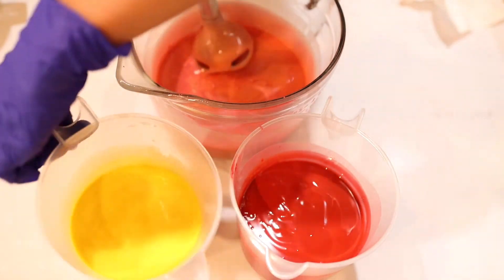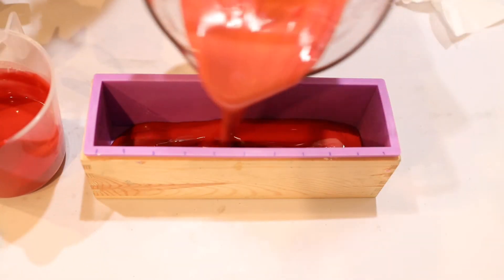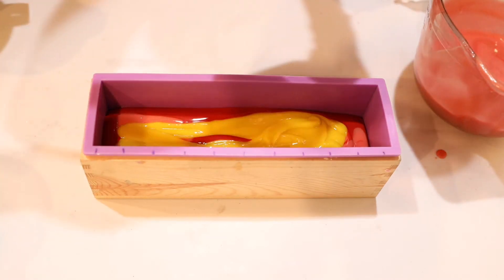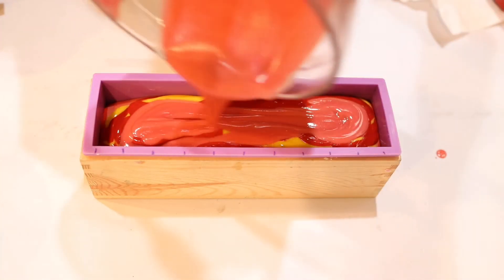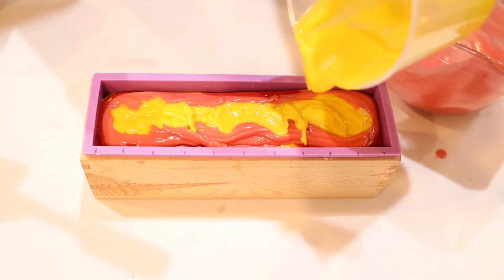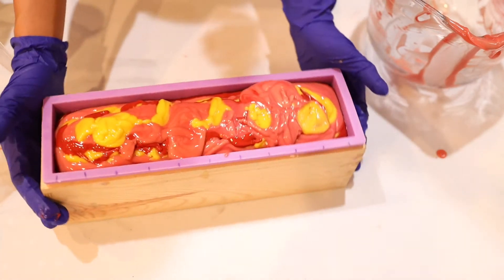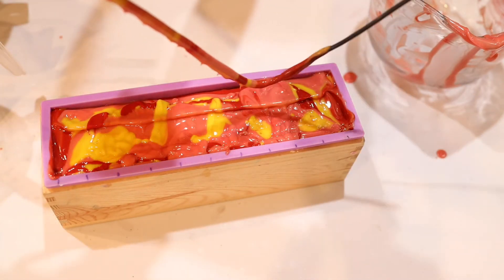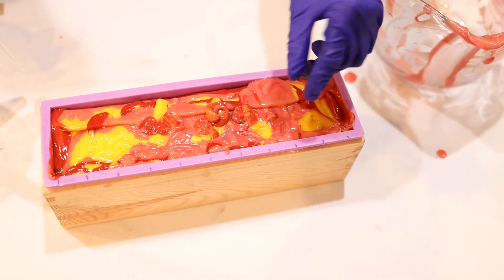Since everything looks nice and incorporated, it's time to bring out the mold. We're starting with the red color, then we'll go in with the pink, and then ending off with the lightest color, the yellow. I'm just going to take turns pouring each one so that I can get somewhat of an equal distribution. The technique I'm using right now is basically a drop swirl, but later on I'm going to go in with a hanger type tool to swirl it all together. And I just scrape off the excess so that we don't waste it — try to get every good little bit.